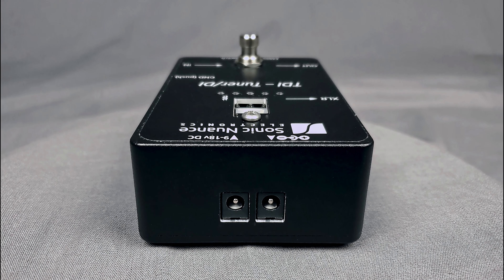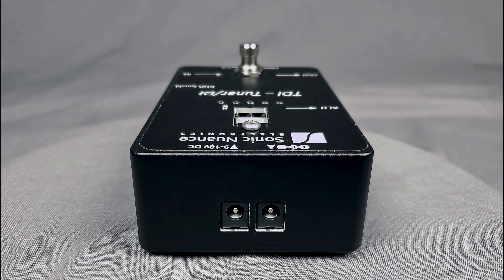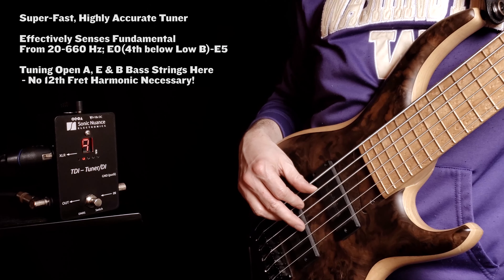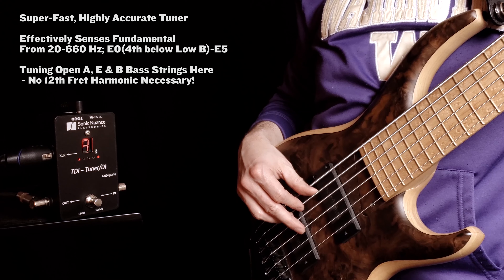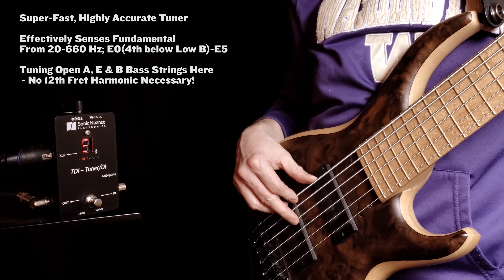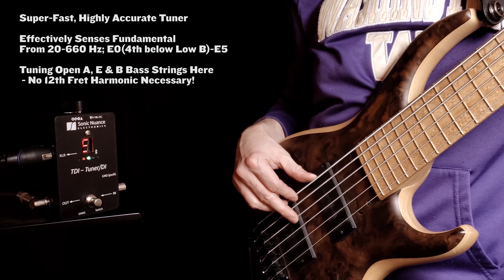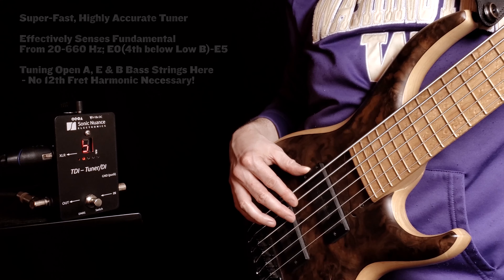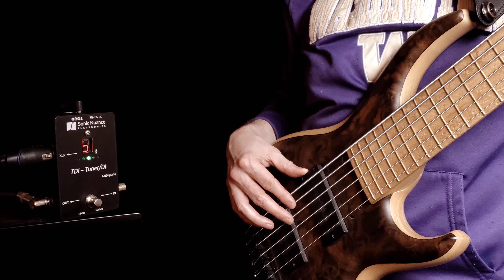I find the tuning function of the TDI to be nothing short of incredible for bass as well as guitar. I often find that with tuners it just works better to play the 12 fret harmonics of my open strings as a bass player, especially my low B. But the TDI incorporates some form of magic that not only senses my open strings with impressive accuracy, but also does it really quickly, and of course it handles the higher frequencies of guitars and other stringed instruments with aplomb.